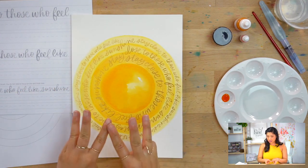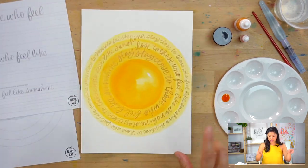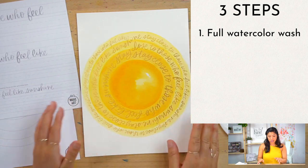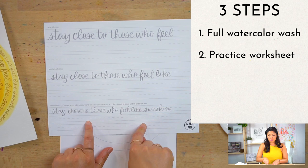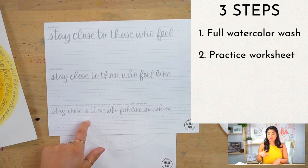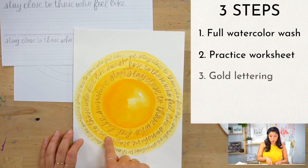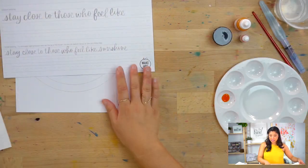So three steps. The first one is we're going to be doing the full watercolor wash — lay that all down and let it dry. The second step is your practice worksheet. You can get it in your subscription box or go to our website at letsmakeart.com to download it so you can practice along with us. The third step is your gold lettering.